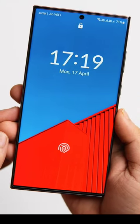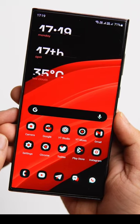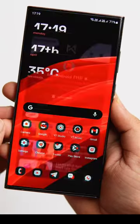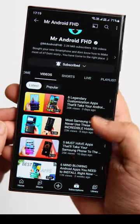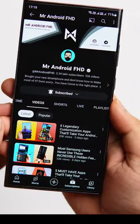Right now I am on my lock screen. If I want to open my phone, I just use my right thumb and it unlocks instantly. Now if I use my left thumb, not only does it unlock my phone, but it also opens my favorite application. I think it's one of the quickest ways to open any app directly from the lock screen.